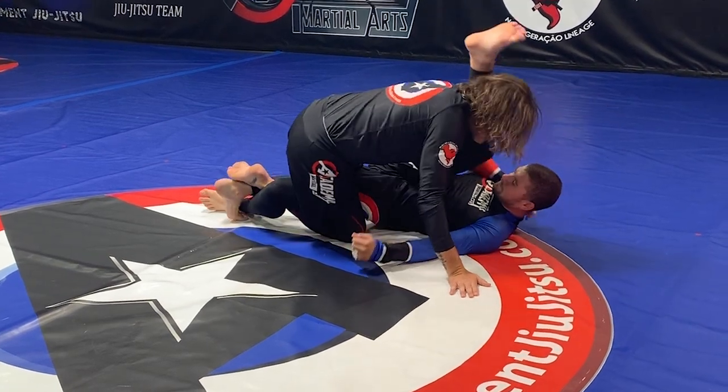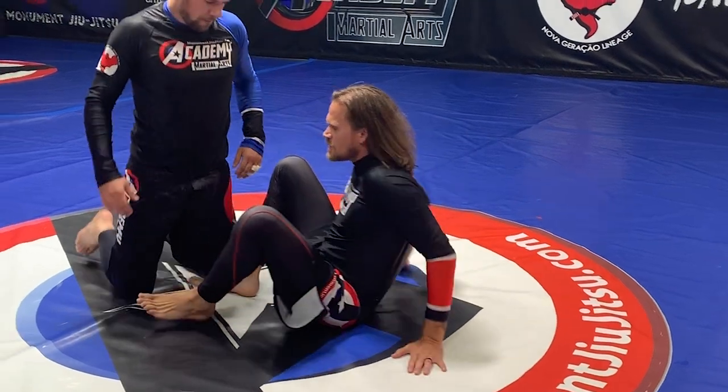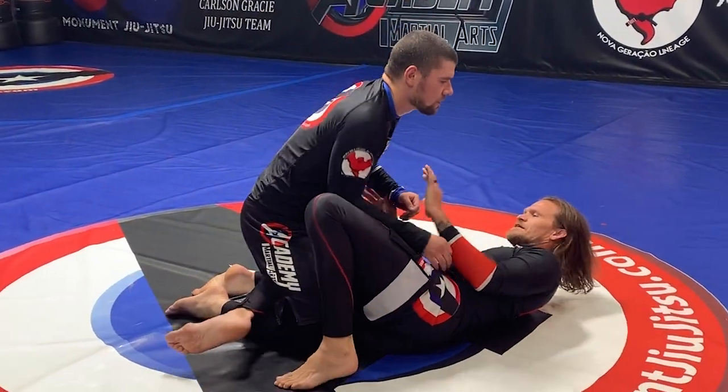And now from this position I can actually try and keep that lockdown and then stretch him out. If he's not quite flexible enough, we get a submission. So I'll try it from the other leg just to show here.